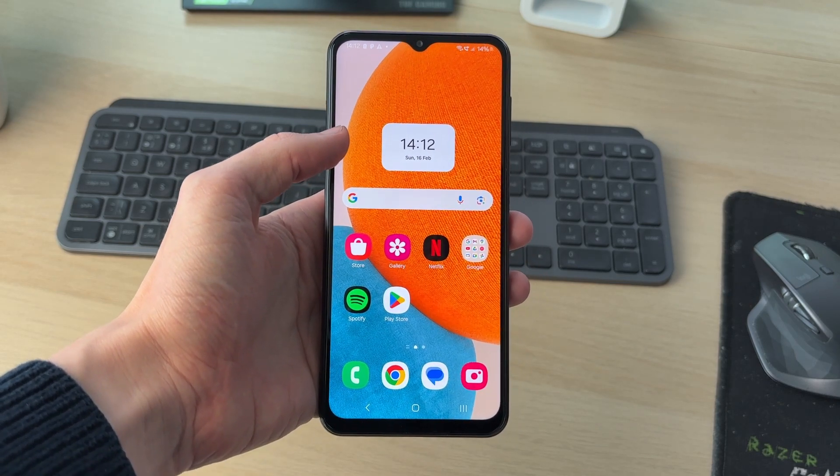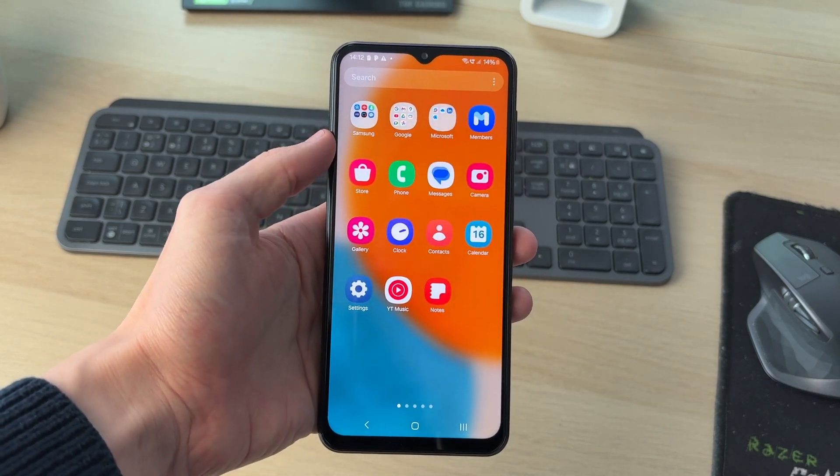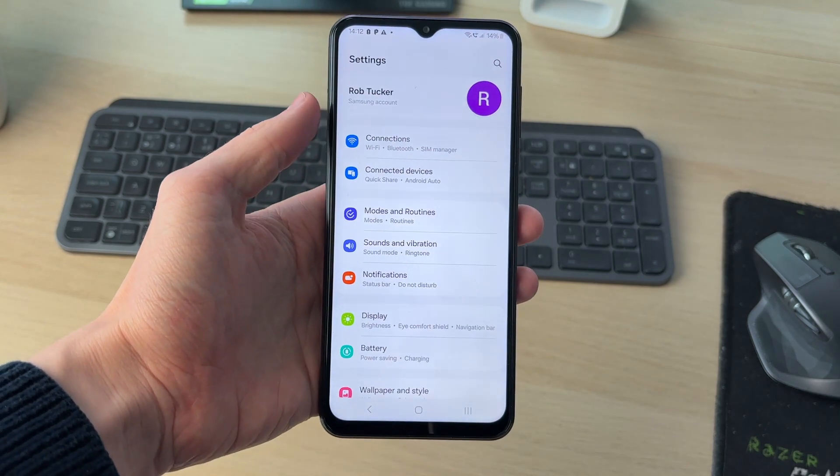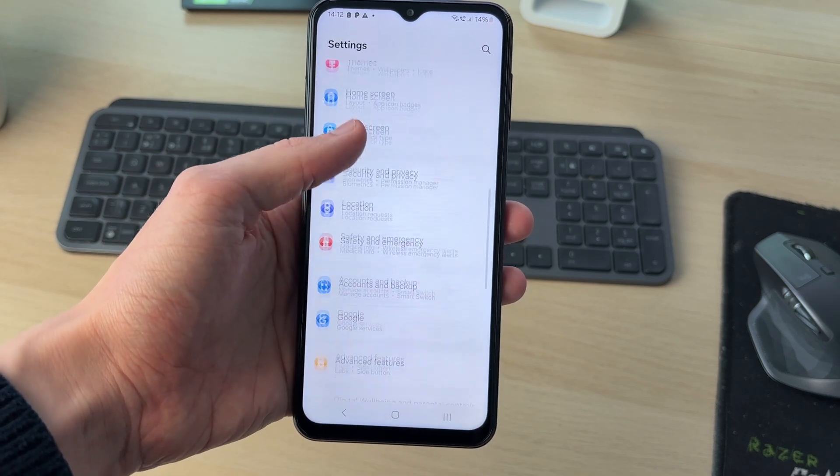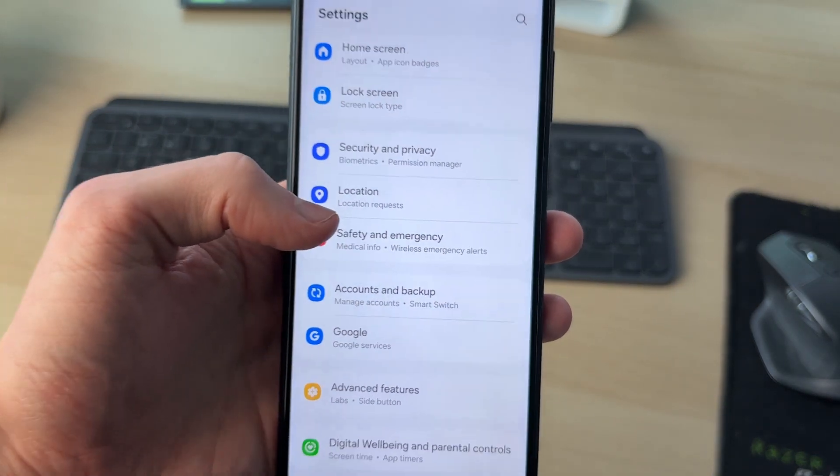To get started, open up the Settings app. You can drag up to find it and tap on it. Now scroll down and find the option for Accounts and Backup, and tap there.